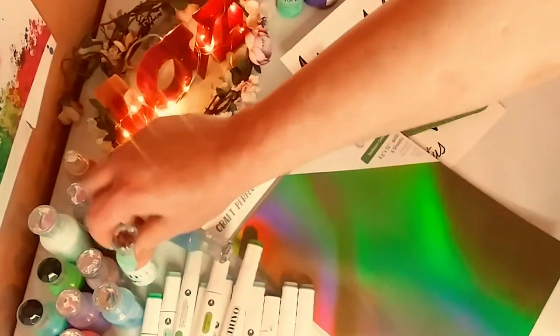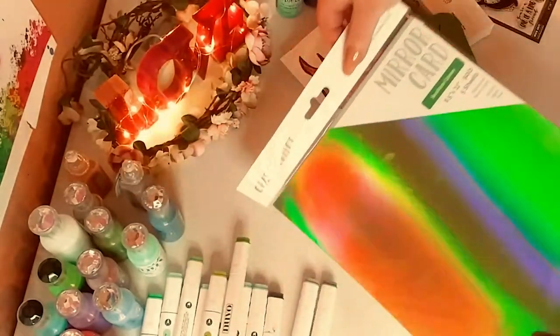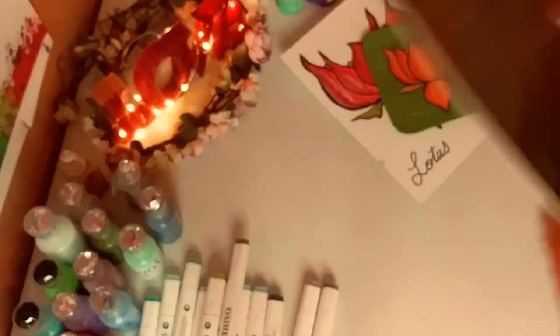Great price. And again, it matches the beach-themed drops. And here is a mirror card set — it's called Seafoam. It's a mirror card, of course reflecting off my ring light.